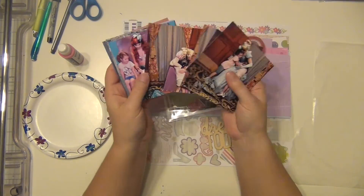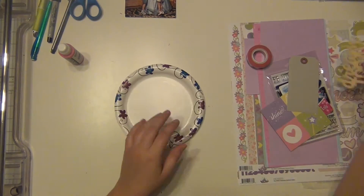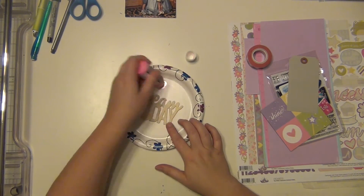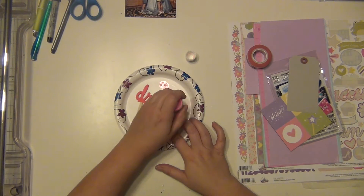Hey guys, it's Sarah and I'm here with another Disney layout. This one's going to be a little bit different — it's not going to be a 12 by 12. This is going to be a pocketed page that I'm going to stick into my album, right where all the princesses are. These are just extra pictures from the day of meeting all the princesses.